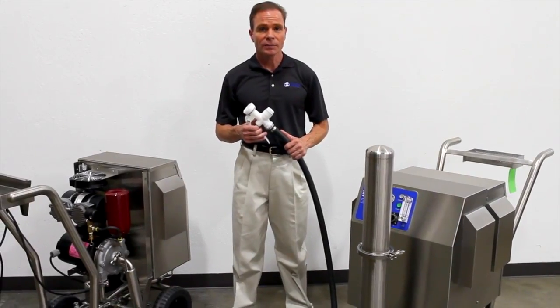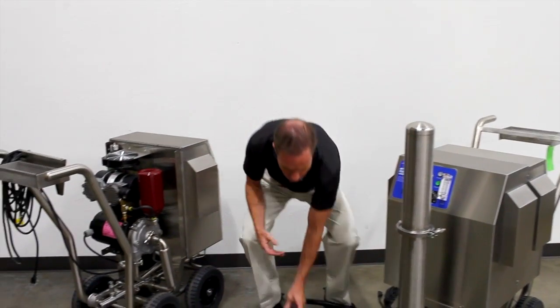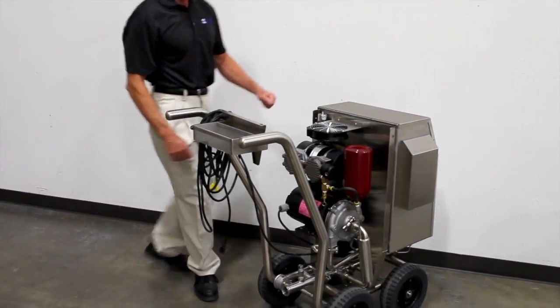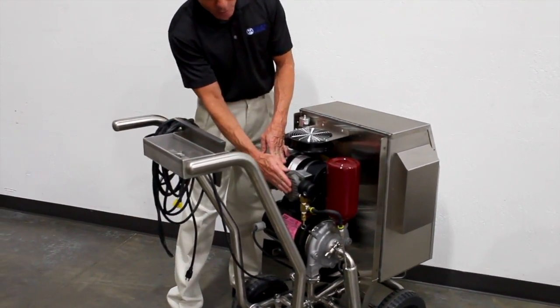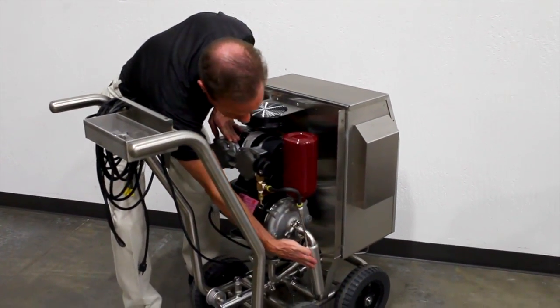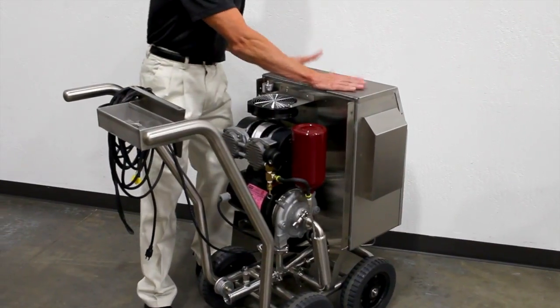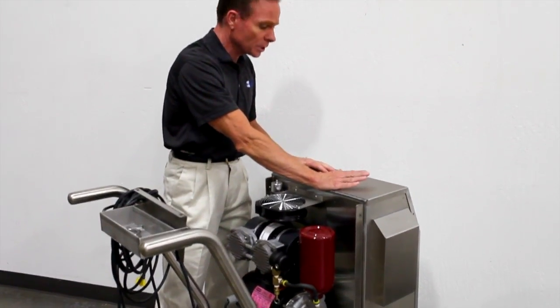Let's talk about the individual components that make up the PC cart series. We start with the oilless compressor here. The oilless compressor generates compressed air, which is then cooled by this heat exchanger here. The cool compressed air is then brought into the ozone generator so that we can make the oxygen required to produce the ozone.